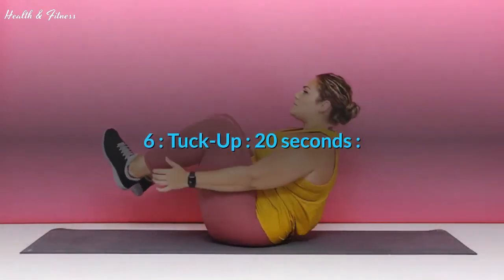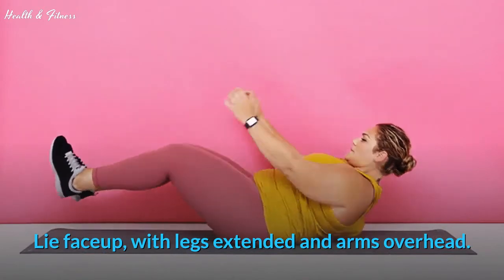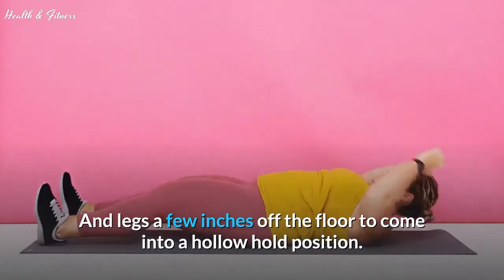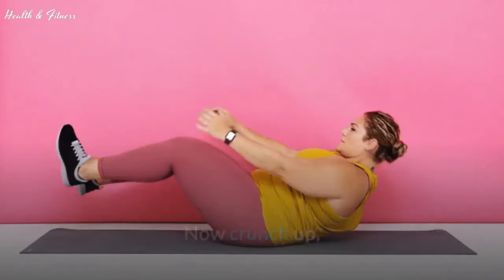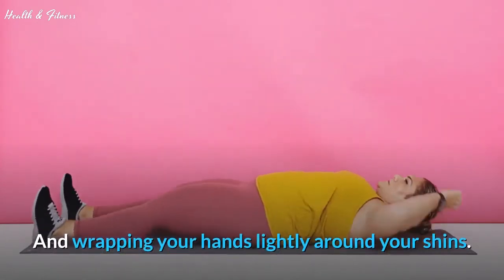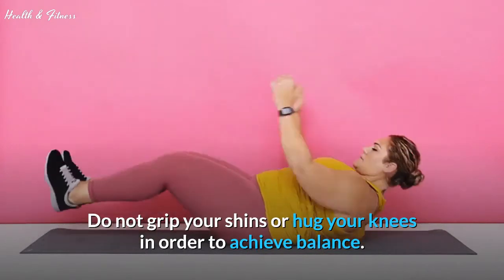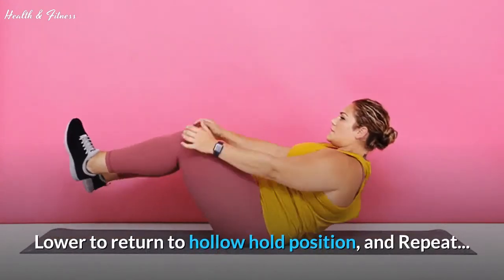Exercise 6: Tuck up, 20 seconds. Lie face up with legs extended and arms overhead. Engage your core and lift both arms and legs a few inches off the floor to come into a hollow hold position. Now crunch up, bringing your knees to your chest and wrapping your hands lightly around your shins. Keep your core tight to balance on your sits bone. Do not grip your shins or hug your knees in order to achieve balance. Lower to return to hollow hold position and repeat.